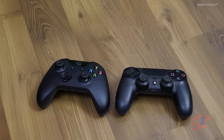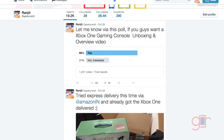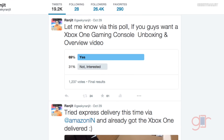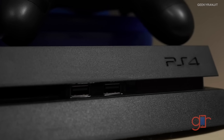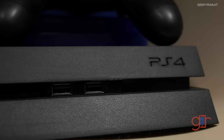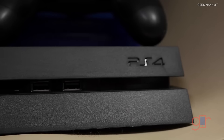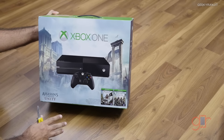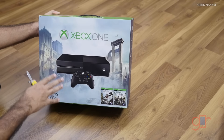Hi, this is Ranjit and in this video we'll be doing the unboxing for the Xbox One. If you're asking why I'm doing this unboxing, I ran a poll on Twitter and most of you wanted me to do it. Before any of you says I should have got a PS4, I already have a PS4, so let's do the unboxing of the gaming console from Microsoft.